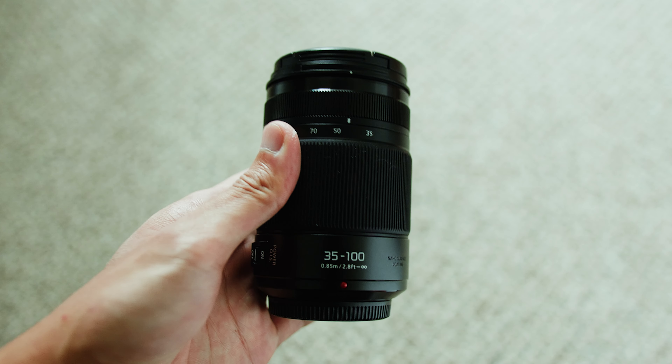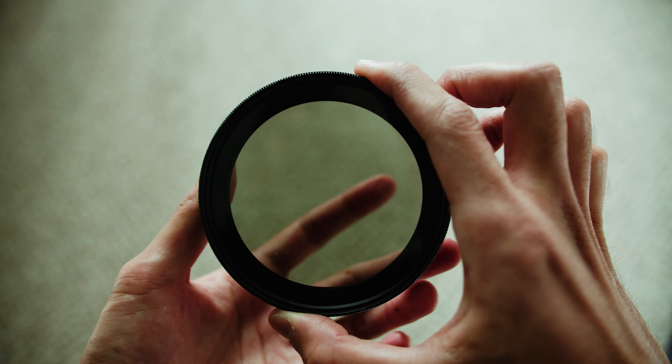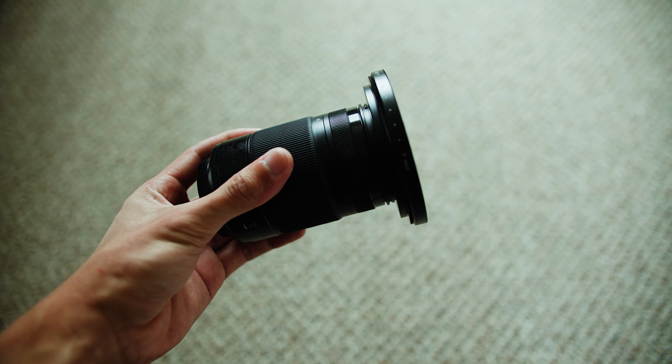What's up guys, this is Scott Takai and today I'm going to be talking about step down and step up rings. These rings are used to make your lens's filter size bigger so that it can fit a bigger lens filter. For example, if you have a lens with a 58mm filter thread and you have an 82mm lens filter, you would need to buy a 58 to 82mm step up ring in order to use that bigger filter on a smaller lens.